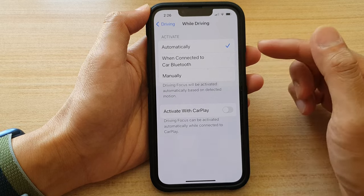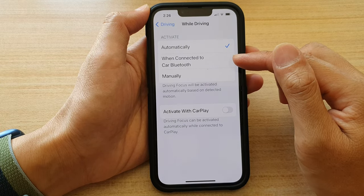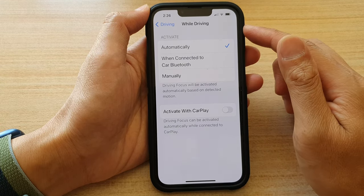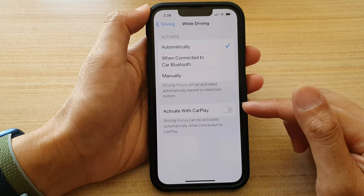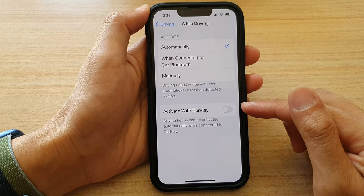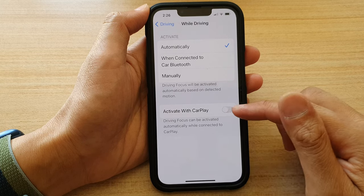Or you can choose 'When Connected to Car Bluetooth,' and it will turn on driving mode when connected. Otherwise, you can choose to activate it when connected to CarPlay.